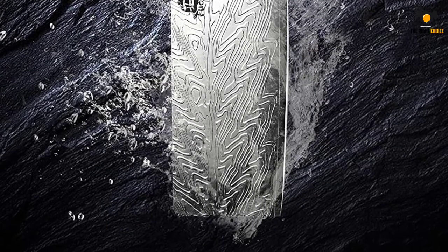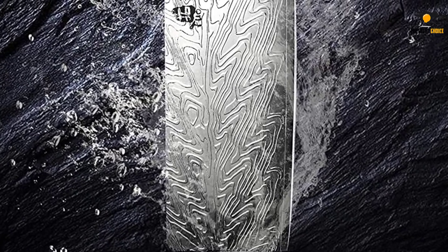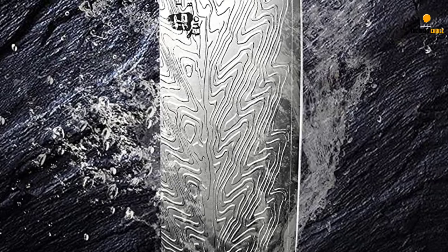This maximizes slicing efficiency. The blade's 12-to-15-degree angle on both sides also improves the cutting performance of the blade.